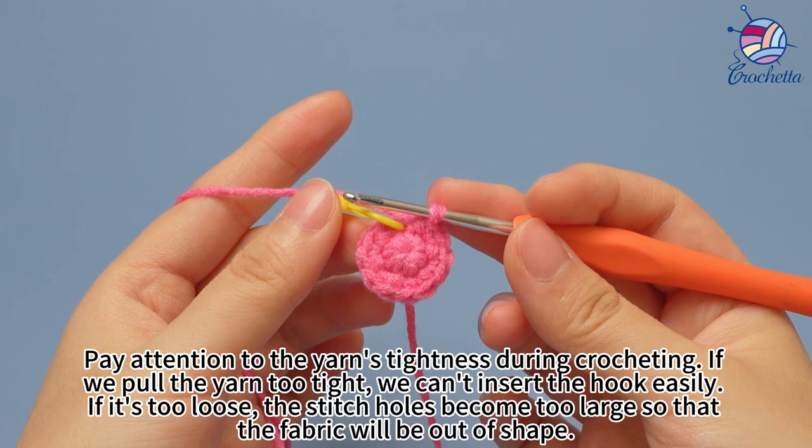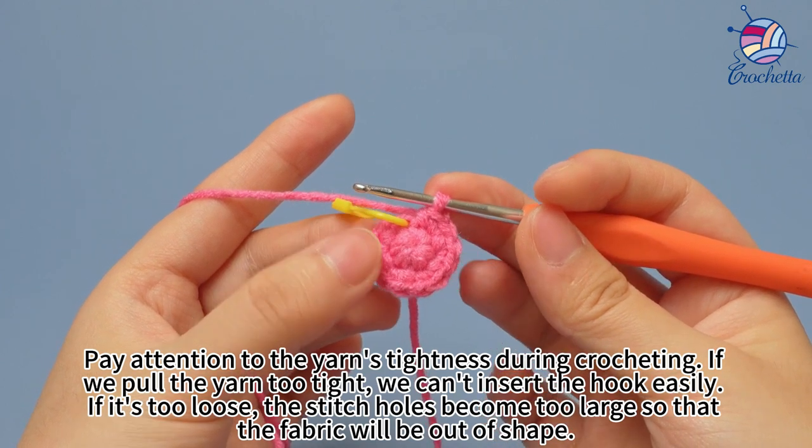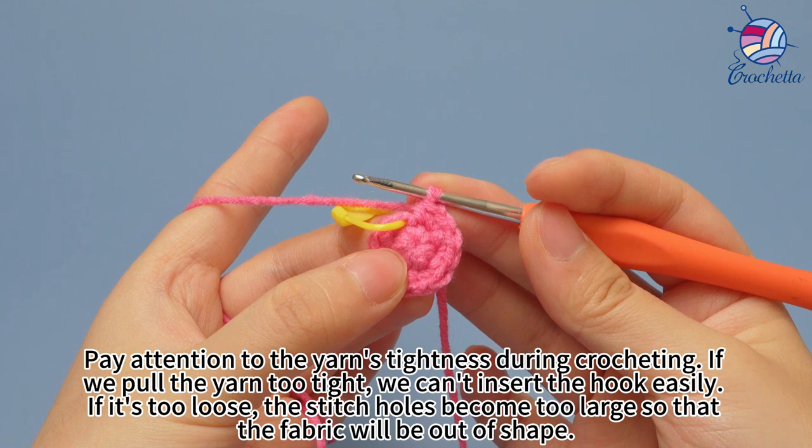Pay attention to the yarn's tightness during crocheting. If we pull the yarn too tight, we can't insert the hook easily. If it's too loose, the stitch holes become too large, so that the fabric will be out of shape.